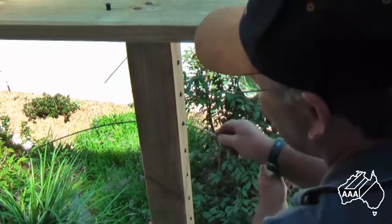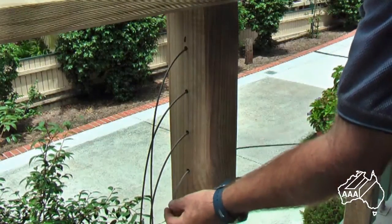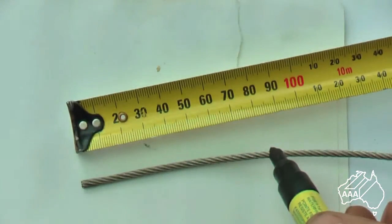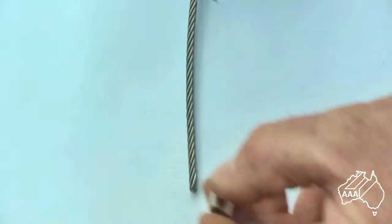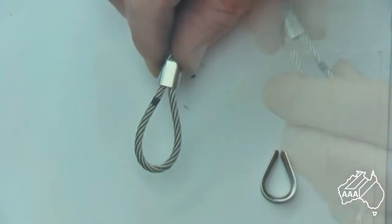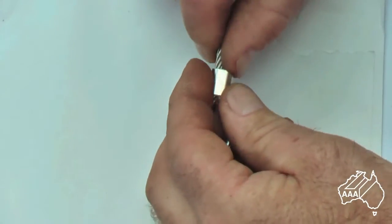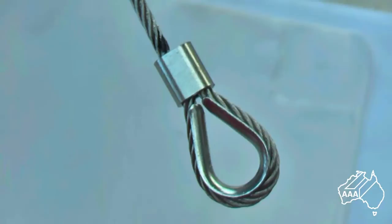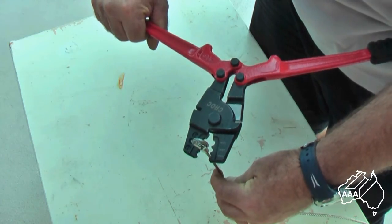Next, feed the wires through your intermediate posts. Once you have done this, you will be ready for putting the thimbles and ferrules on the end of your wires. Slide a swage ferrule over the wire and loop the wire back through the swage ferrule. Place a thimble inside the loop and squeeze up the ferrule. You will notice the black texture mark showing. Place the swage ferrule between the jaws of the hand crimper and squeeze the handles together.